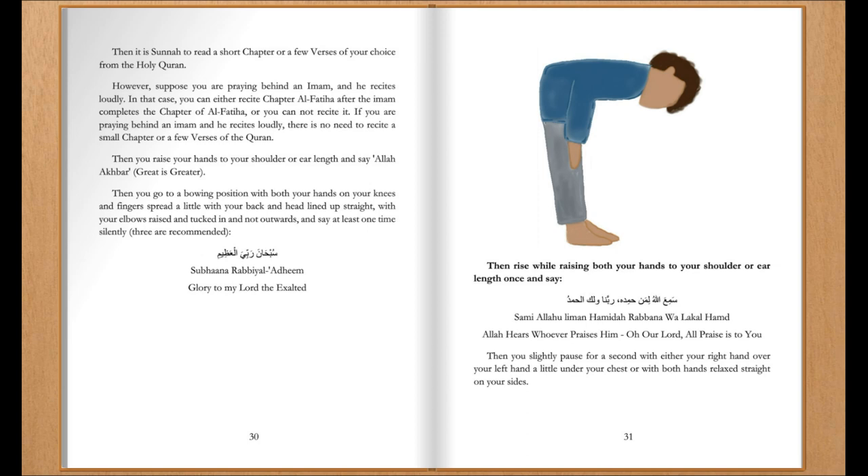Then you raise your hands to your shoulder or ear height and say Allahu Akbar, God is greater. Then you go to a bowing position with both your hands on your knees and fingers spread a little, with your back and head lined up straight, with your elbows raised and tucked in and not outward. And you say at least one time silently — three are recommended — 'Glory to my Lord the Exalted.'